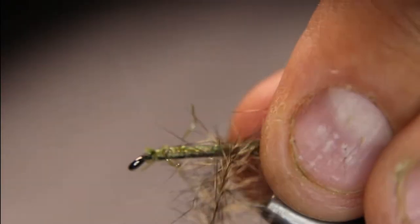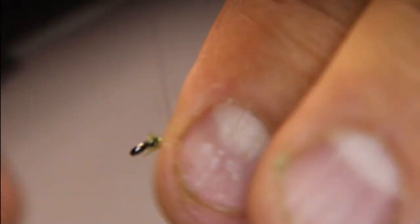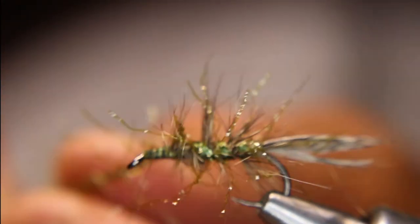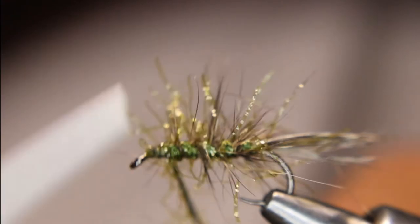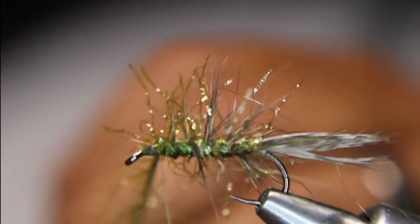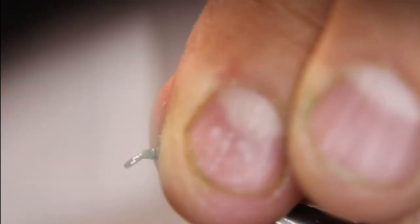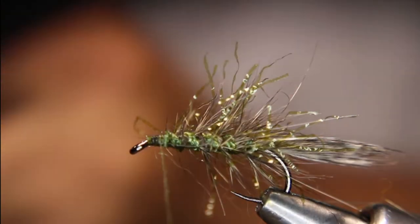So now I'm just going to bring this forward, and every time with this kind of stuff I like stroking it back. Not a huge body here. Now I'm going to take my straggle string and wind it through there — I'm going to trap some fibers, there's nothing I can do about that with this kind of material, but once I've got it through I can pick that stuff back out again. If you don't want the flash, you saw how nice that body ended up.